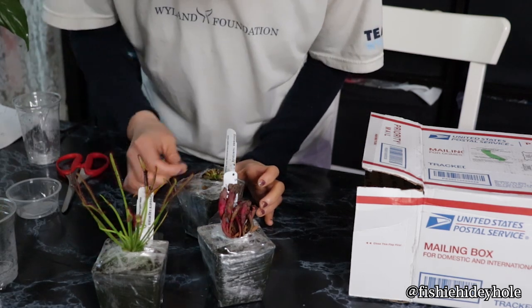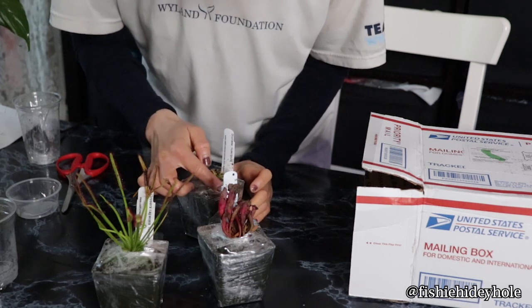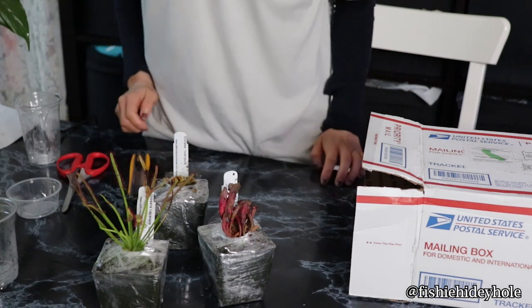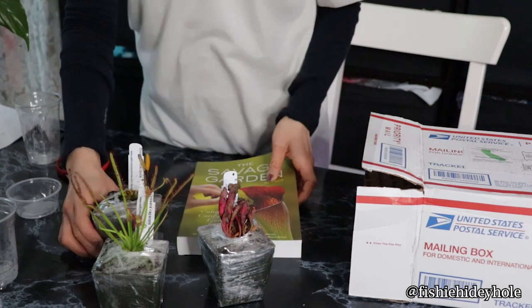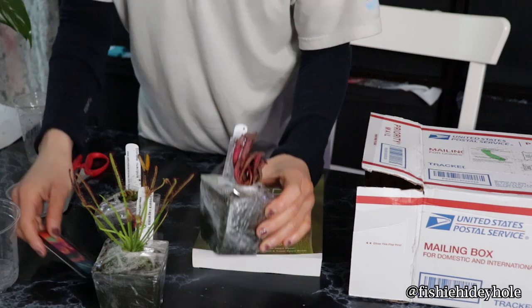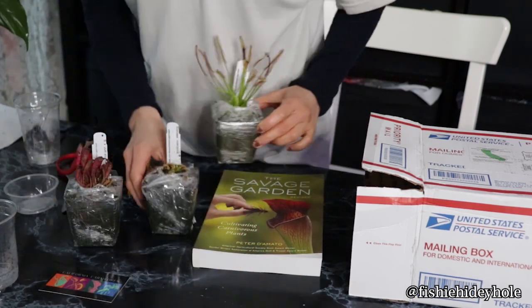I was wondering how the plants would look because I heard that the Venus Flytrap hibernates or goes dormant during winter, but all the plants look okay. The Venus Flytrap looks alive, the pitcher plant looks alive — a little wilty, but I assume it's dormant-ish or something like that. I need to watch more videos and read the book because I still don't know how to take care of this yet.